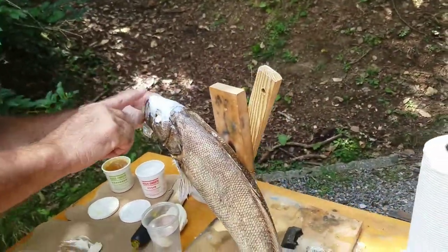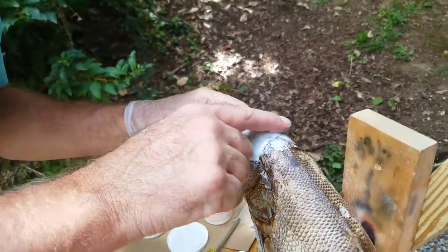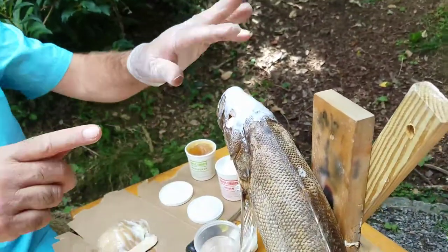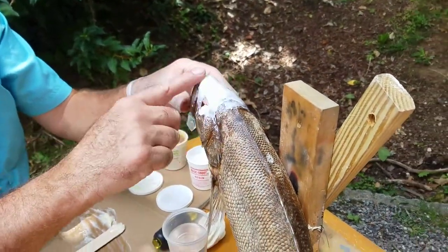This looks like white stuff right now, but it's going to dry clear. And when you paint it, put some spotting up there and put your gloss, you'll never see this.